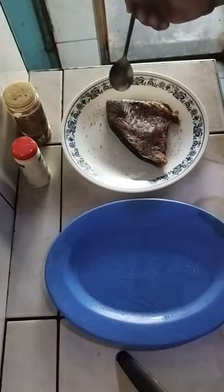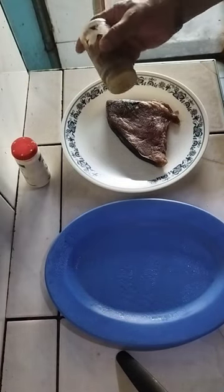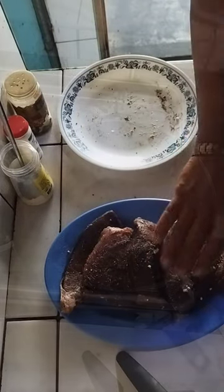To prepare our dish, we will first marinate the tuna with garlic powder, salt, and pepper. This will infuse the fish with flavor and enhance its taste. We can adjust the amount of seasoning according to our taste preferences, and let the tuna sit for a few minutes to absorb the flavors.